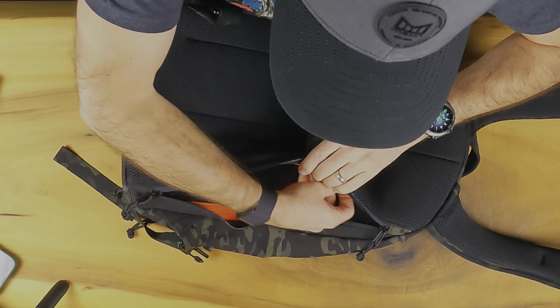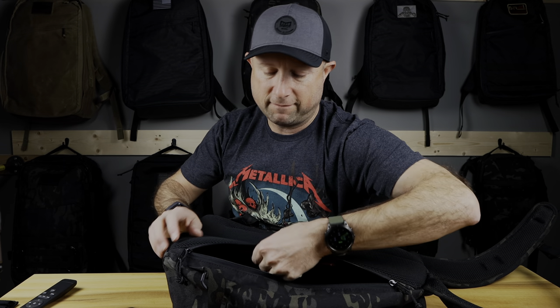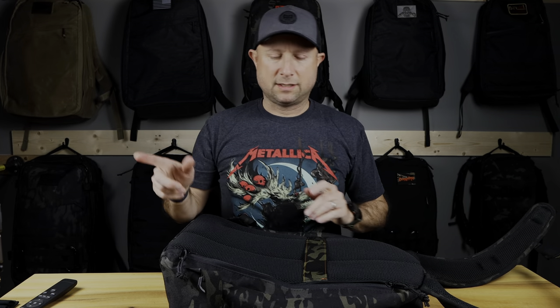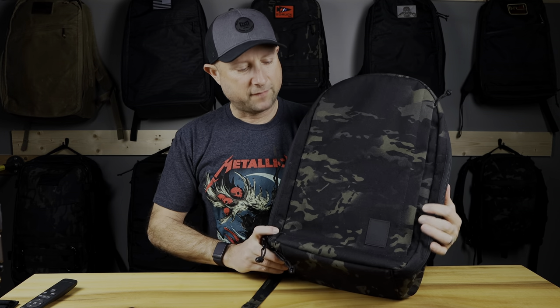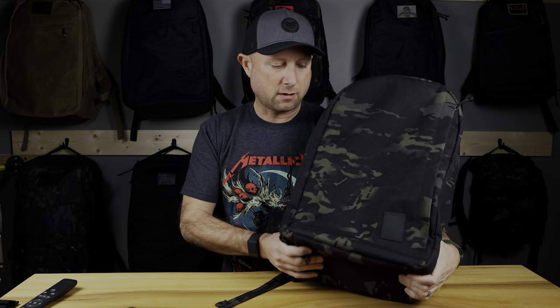There's a laptop compartment accessible from the side — it just opens up and into the bag we go. Bright orange accents are very nice, and there's loop fabric on the inside so if you wanted to customize or attach things, you could. It goes all the way to the bottom, so there's no false bottom in this laptop compartment. That's maybe one small negative — if you drop the bag with a laptop in here, it's going to hit the ground.